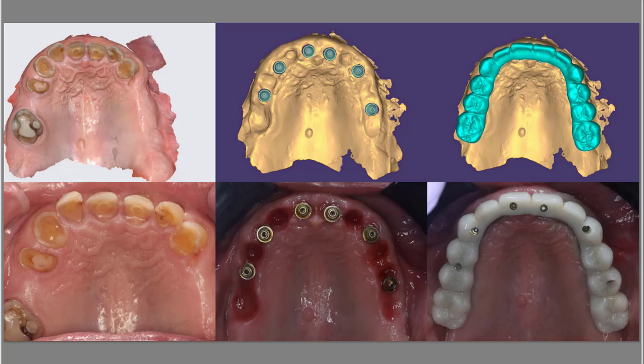This quick video is about FP1 for full arch using multi-unit abutments. In an ideal situation, the day you take the teeth out and do your conversion, you're going to want to make ovate pontic spaces in between the intaglio surfaces to try to thicken the zirconia around the area.